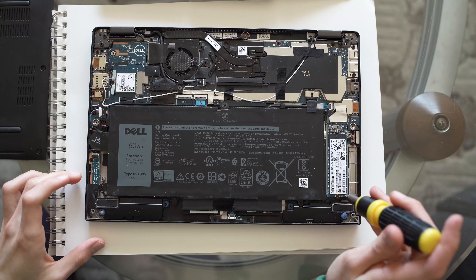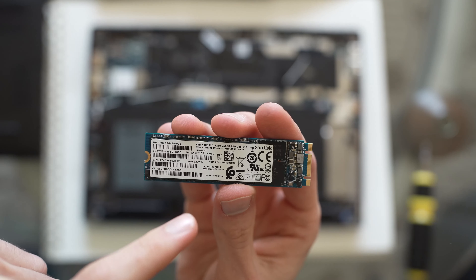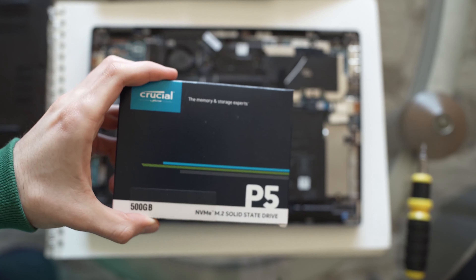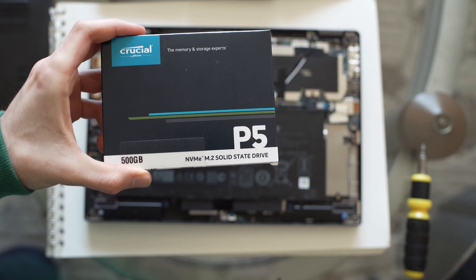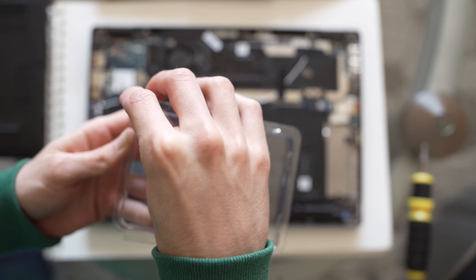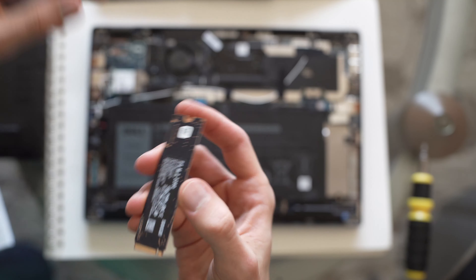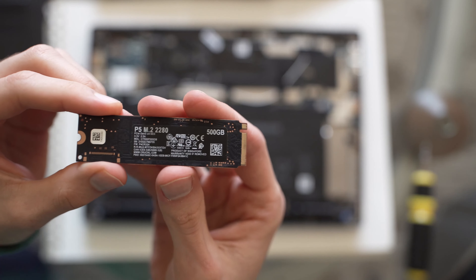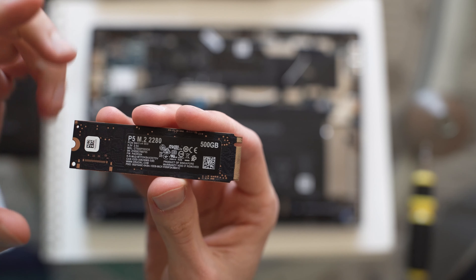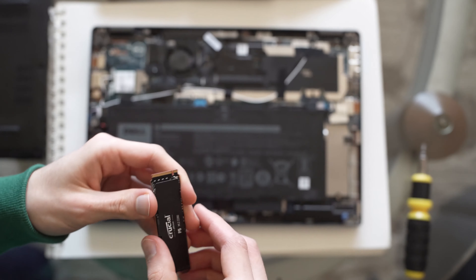Let's remove the old drive and take a look at what it is. This is a SanDisk SSD, but it's only 256 gigabytes, so I do want to switch it out. Let's unbox the new one — here we have the Crucial P5 M.2 2280, 500 gigabytes. Because it is an NVMe, it should give me better read and write speeds. Let's put that in.